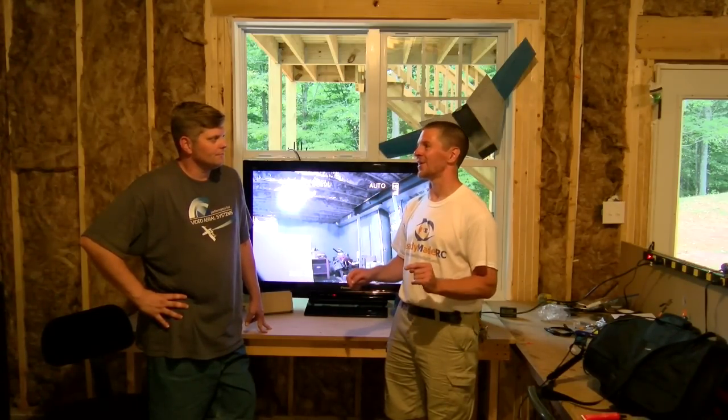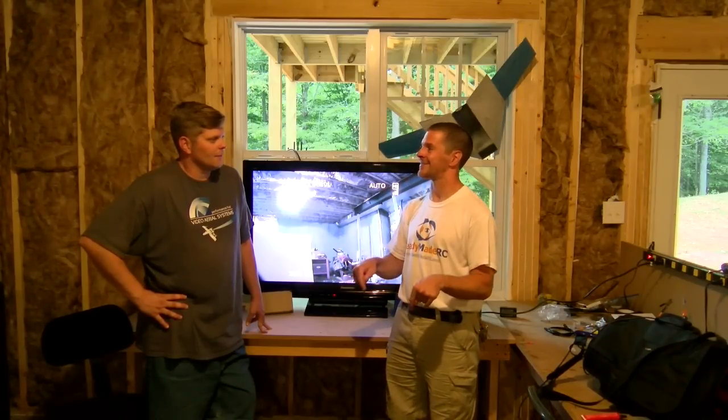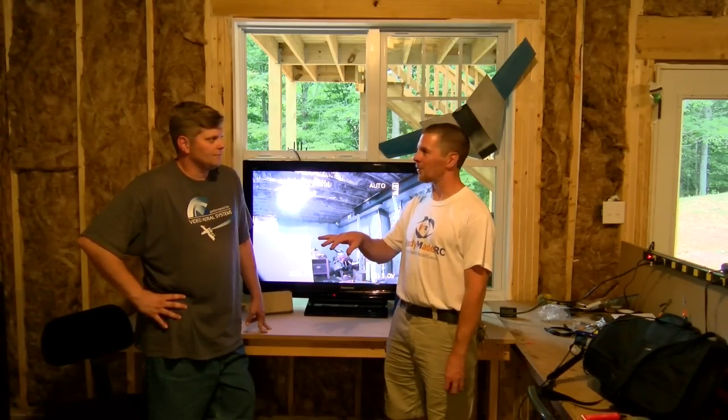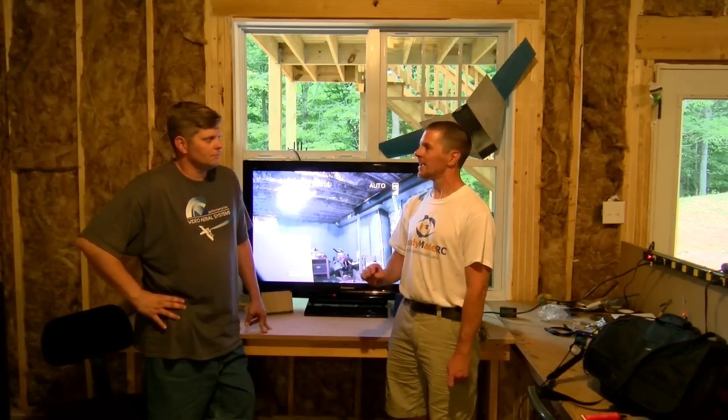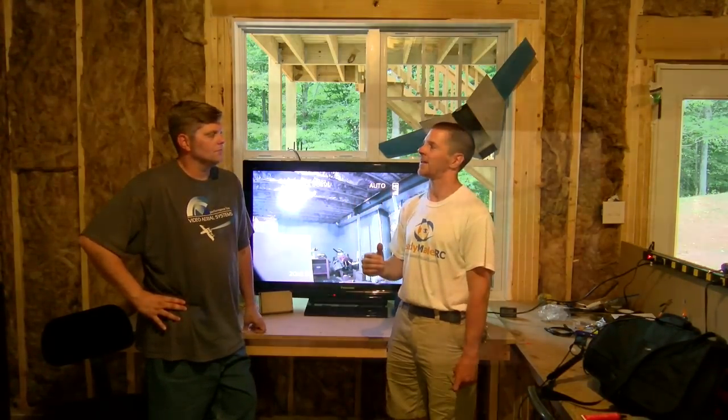The cool thing is, if it holds on here, that means you can fly in and out of parking garages without even standing inside. It means flying through your neighborhood, behind houses and that kind of stuff. That's what we're going for, because that's one thing FPV really can't do very well — get behind buildings and that kind of stuff.